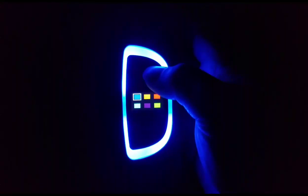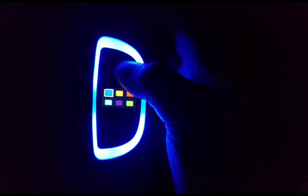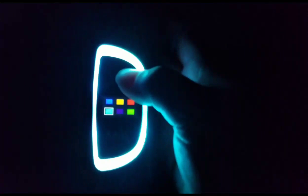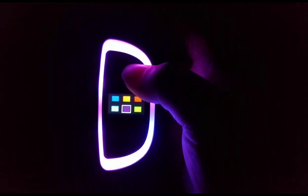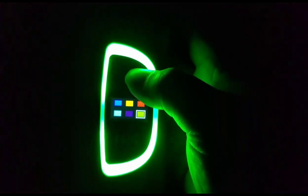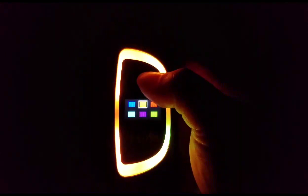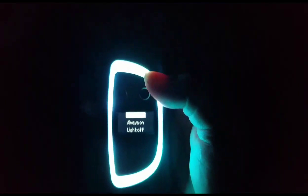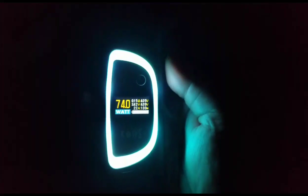I wanted to give a quick idea of what the colors look like in the dark — blue, yellow, red, that turquoise which is really bright in the dark, purple, and green. They're really pretty colors. Let me go back to turquoise. Even the screen is really bright.